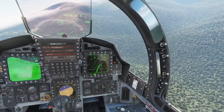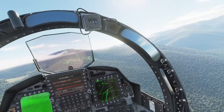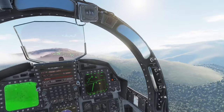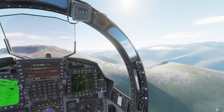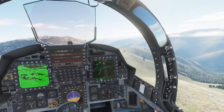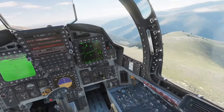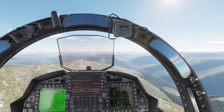CCM is a counter-countermeasure — if the enemy is trying to shoot radar at us and jam our terrain following radar, CCM automatically compensates for that radar warfare.